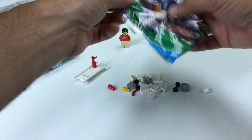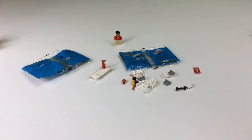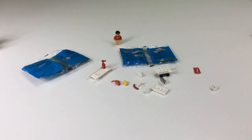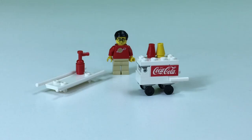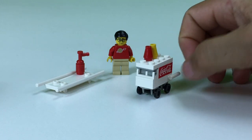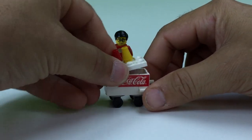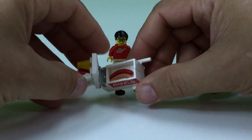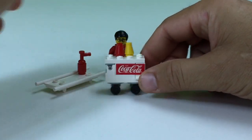Oh no, it's got a lot of parts. Okay, so here's the completed cart. I love this little cart. They only give you one sticker with it — you only put it on one side. It's got the ketchup and mustard bottles and there's your hot dogs on the inside. You've got a flesh color one and a red one. Pretty cool.